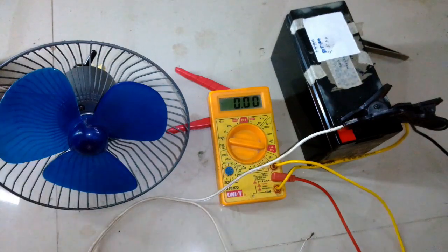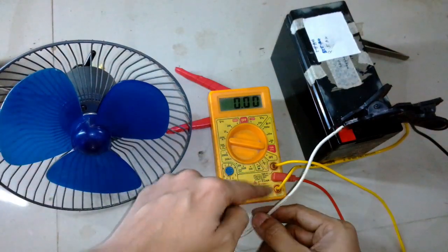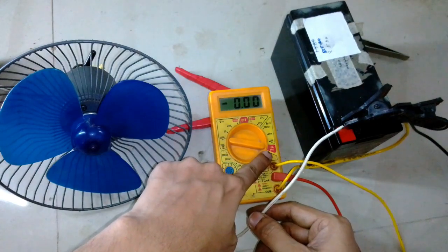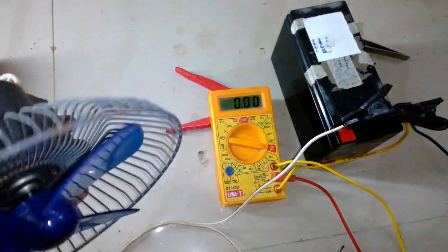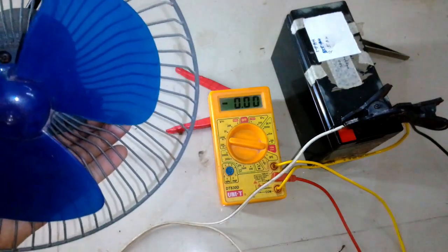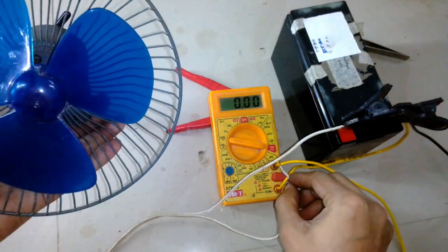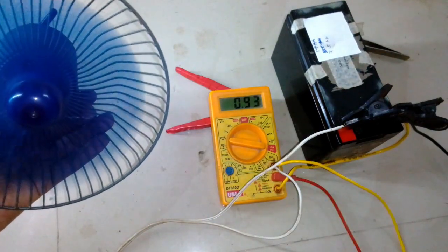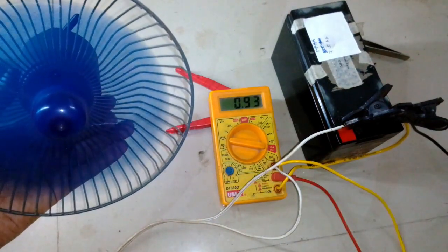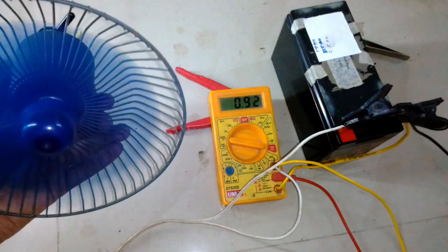I have set the multimeter to the 10 amps setting, and you can see when I touch it with the multimeter the fan starts spinning.